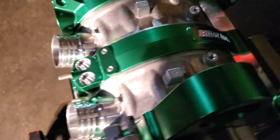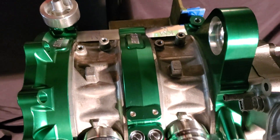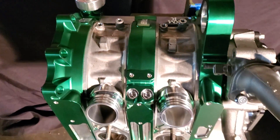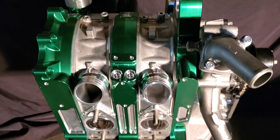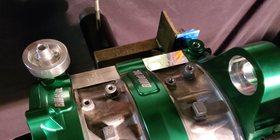KMR, Kyle Mohan Racing. We're hanging out. It's time to talk rotaries — that's what we do around here. I've got this beautiful billet Billet Inc peripheral port 13B and we're going to talk about it right now. This is a Kyle Mohan Racing tech talk.